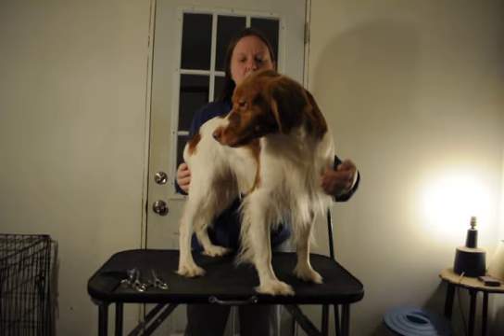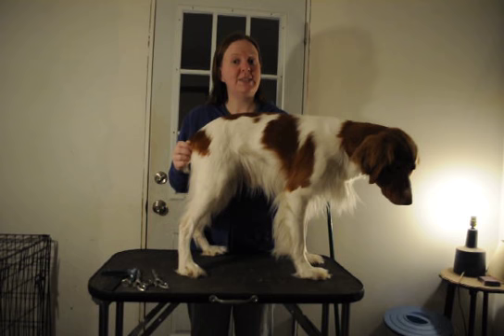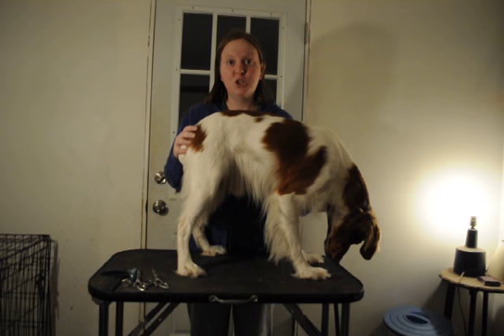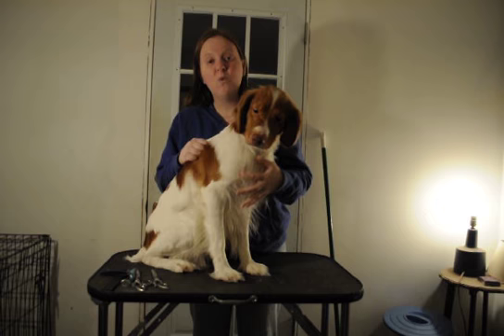Hi everyone. I promised I would show how to do a pet groom on a Brittany, and this is Oliver, who's about as fluffy as my dogs get. All that noise is coming from Stinker, who's pretty upset that she's not the model, but she's just about bald at the moment — she's not going to do a very good demo. Anyway, Ollie has gotten pretty fluffy, far more so than I normally let my dogs get.